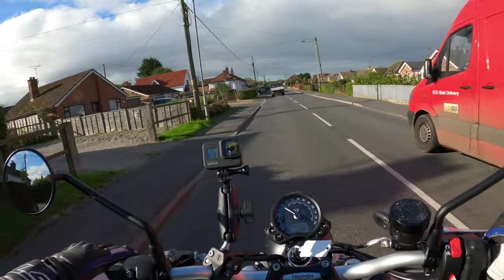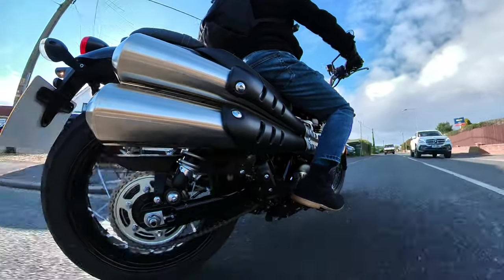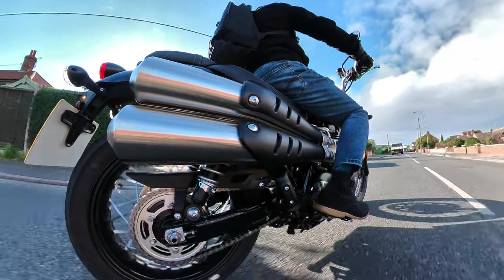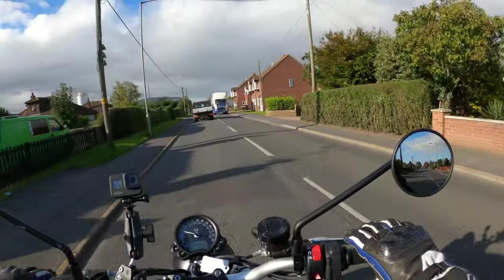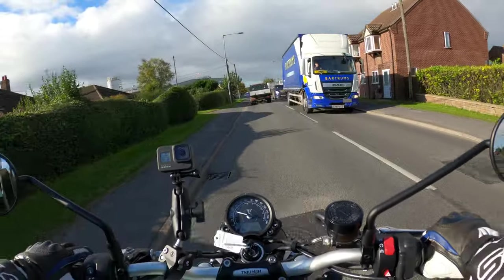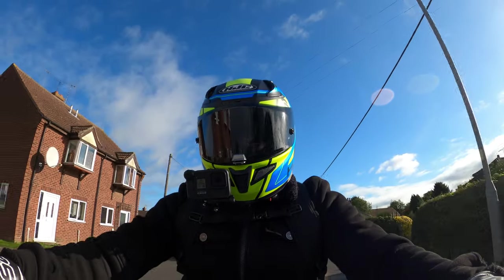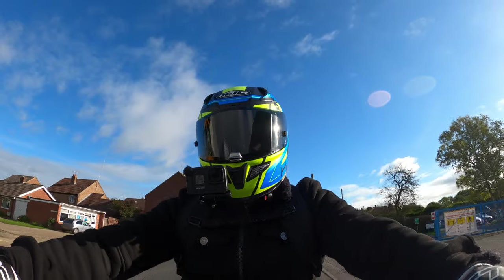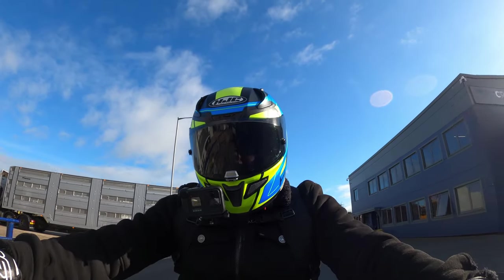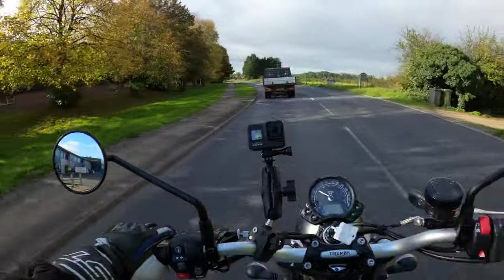What with that and the exhaust note as well - it's got those two into two stainless silencers. It's funny how when you get on a bike you can instantly tell whether you could gel with it, and I think this is one of those exceptional circumstances. I could immediately tell I could gel with this bike.